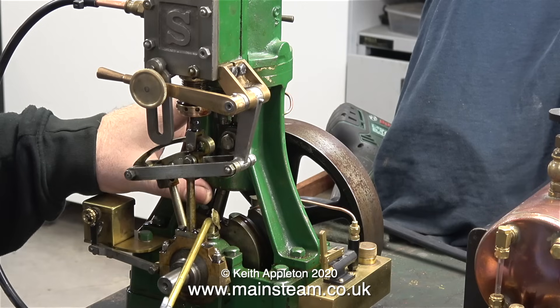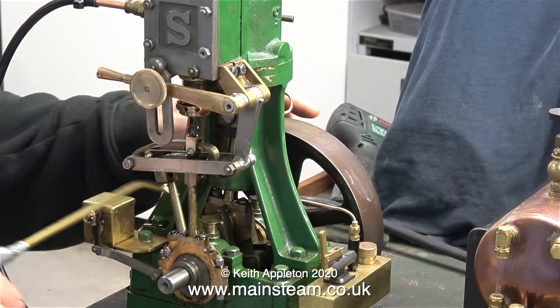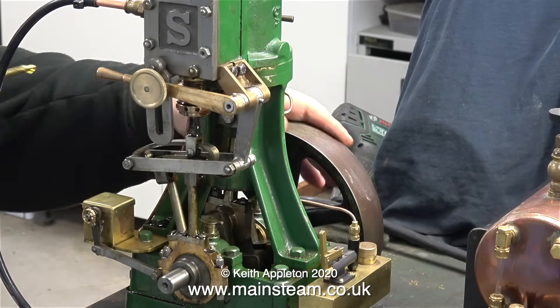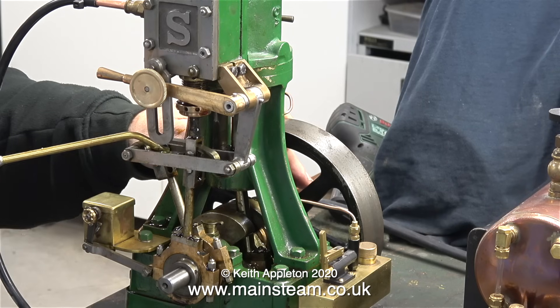While I'm waiting for the boiler to raise some steam, I'm lubricating every part of the engine. This is standard lubricating oil that I get from a company called halitoil.co.uk. Most miniature steam engines use a total loss oil system. This one is not so miniature, but it's not very big either.